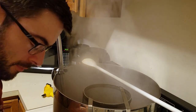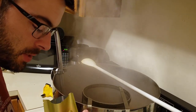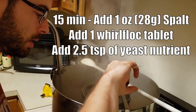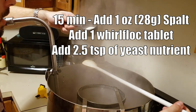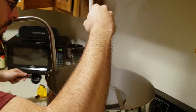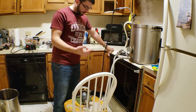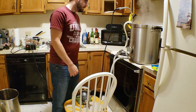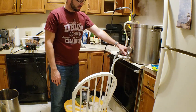The boil has been going for about 45 minutes, so we're about 15 minutes from the end. I'm going to add my 15-minute hop addition, which is 1 ounce of Spalter. I'm also going to add some Whirlfloc and some yeast nutrient. Now I'm going to recirculate boiling wort through the pump and the chiller to sanitize it in preparation for cooling down the wort later — about 10 minutes, which is all the time needed to sanitize the inside.